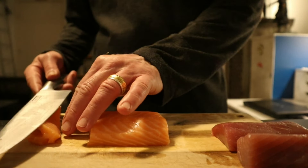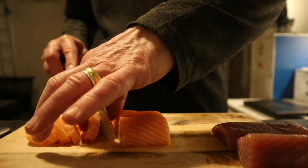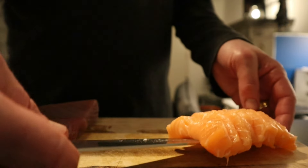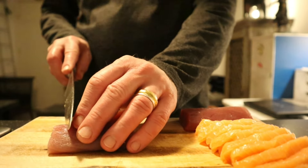Try to make even cuts, even slices. Run my knife through very easily. Then over to the tuna.